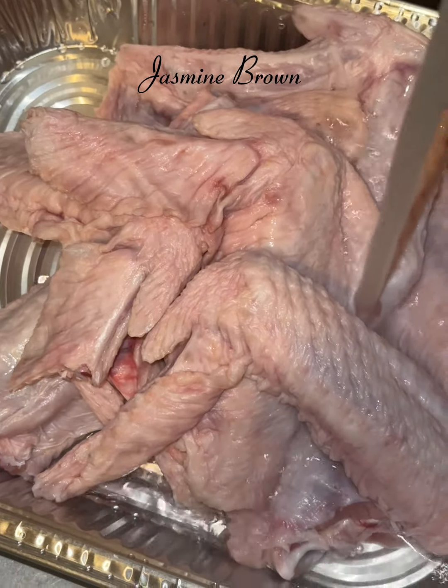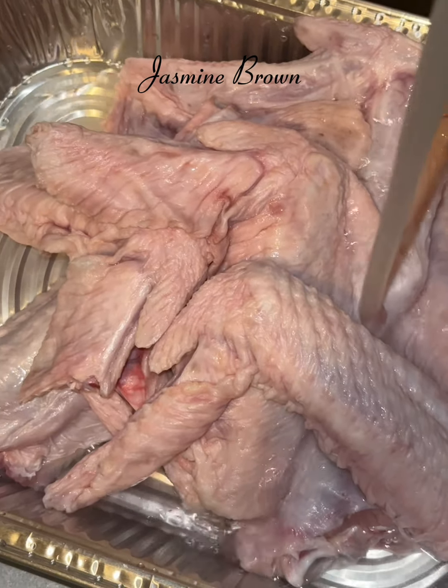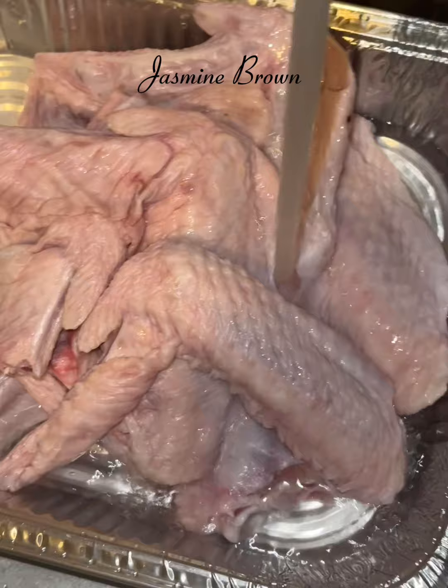Hey besties, let's jump right into how we made this smothered turkey wing dinner last night.